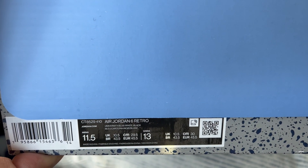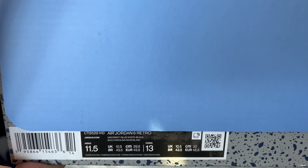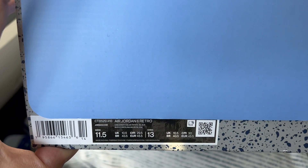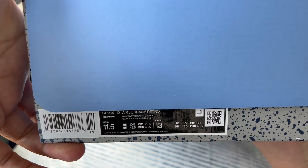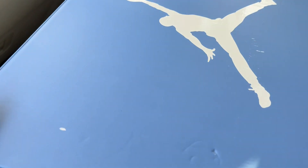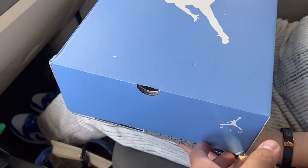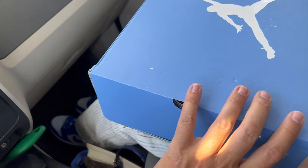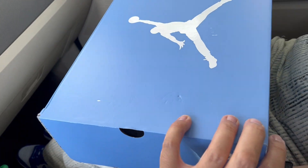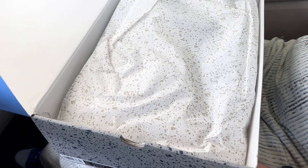Today we have the Air Jordan 6 Retro in University Blue, White, and Black — the North Carolina colors. These retailed for $210, which is pretty expensive, especially when you add in California tax. Shout out to Kith — I have good luck with the medium to low heat from them.